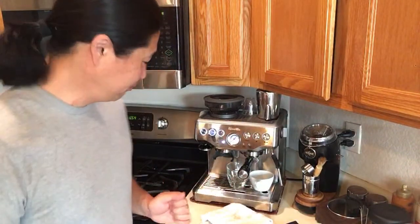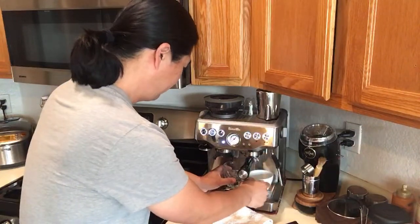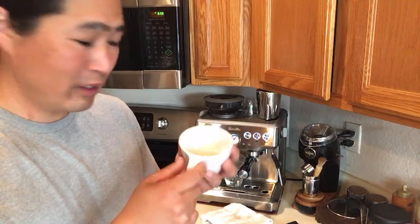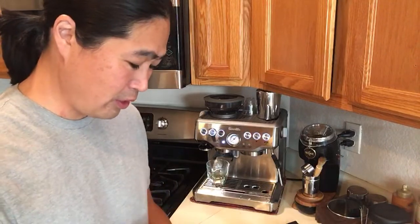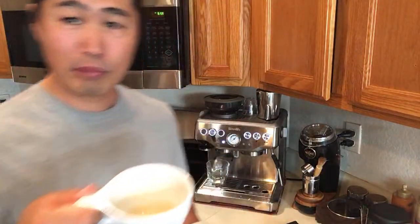You can see the water coming out is kind of murky because even though the machine is pretty clean, the group head still has all the coffee oils in there. You might want to clean it maybe once a week or so - that's what I like to do. I'm just going to dump this water.